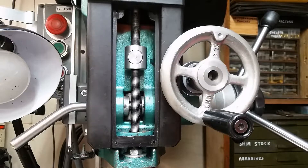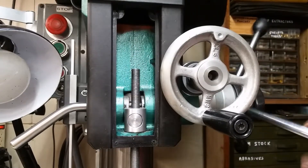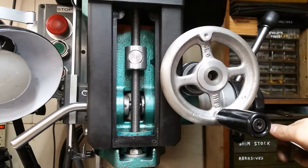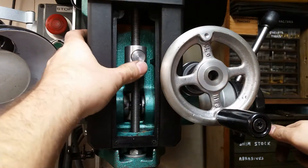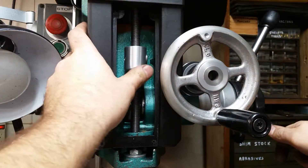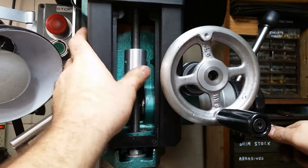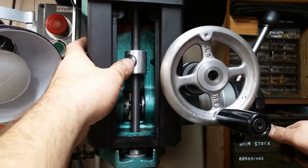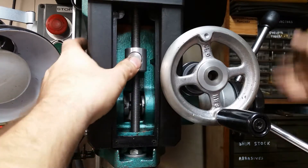Here's a quick video on the depth stop for my milling machine. You could make one just like this for your drill press too, if you wanted to. It works much like any other — it's got a half inch, 20 TPI threaded rod, with this collar that fits over it, threaded with that same pitch to give you 50 thousandths of adjustment per revolution. It's also got this button that disengages the thread and gives you a quick adjustment. Let me show you how I made it.